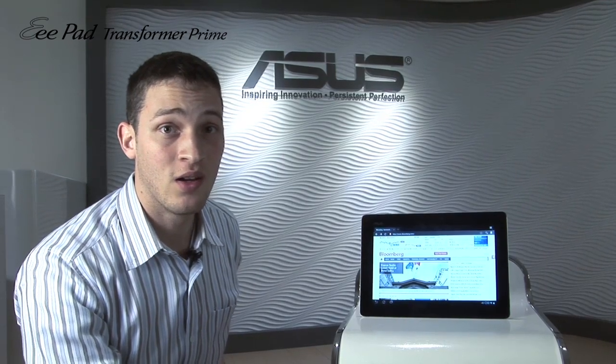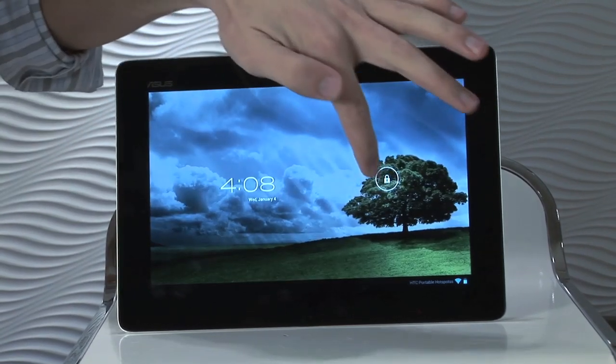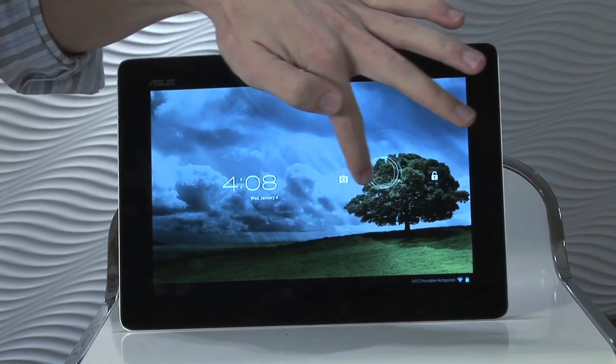The final feature I'll be talking about today is the camera. To get to the camera, you go back to the unlock screen, but instead of scrolling right like we did last time, we'll scroll to the left.